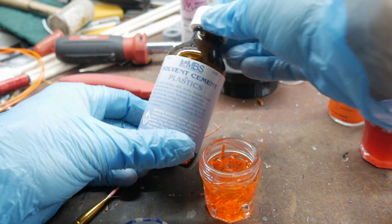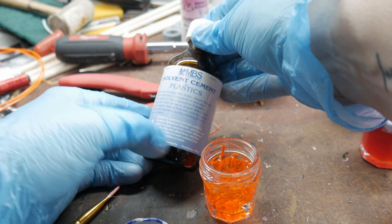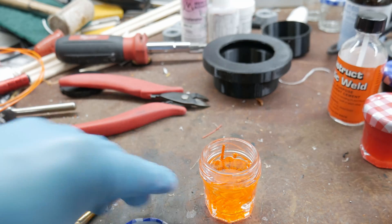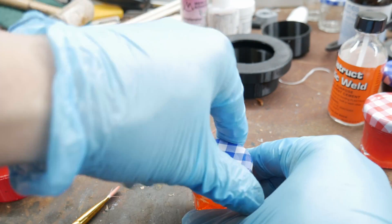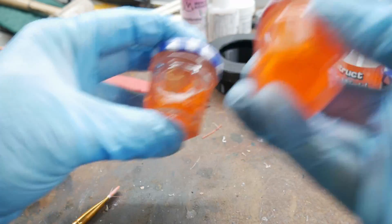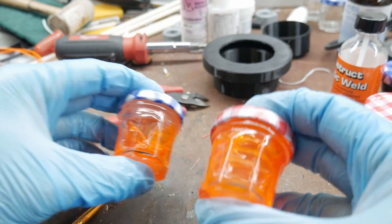You can also use some other solvents like this one here — it's called methyl chloride. Again, toxic as hell. You don't want this stuff on you or in you. Make sure these things are closed. Give it a little shake. Eventually it will turn into the glue you see here.